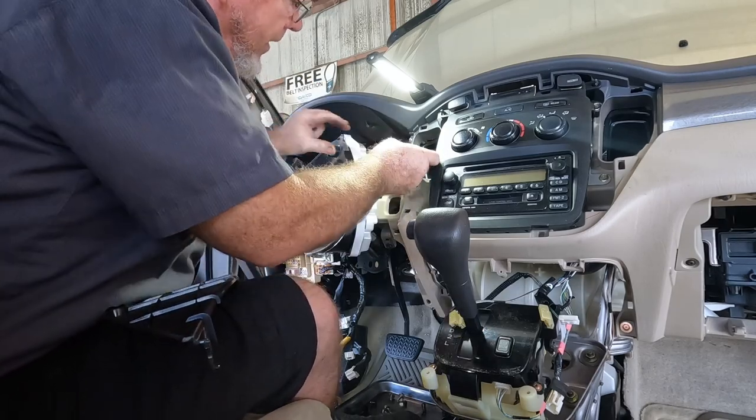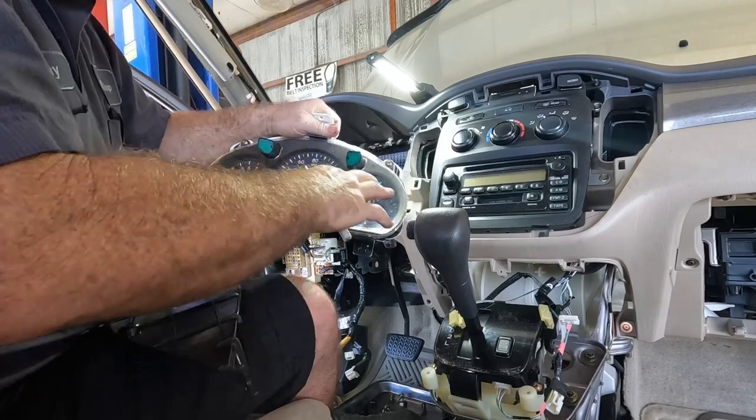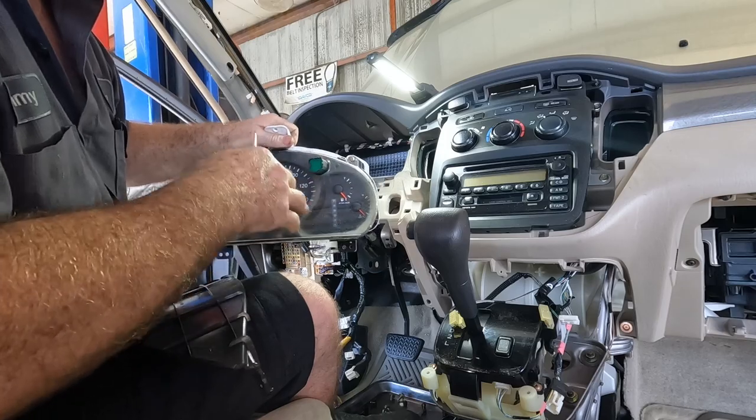I always like to wipe the dust off when I put it back together — the customer won't know why but it'll look real nice. If you do wipe that cluster panel down, don't use a shop rag — you gotta treat it like a painted surface because that plastic is real delicate. If you buff it with a shop rag it's going to have a haze. Better off using a good detailing lint-free towel and some glass cleaner.